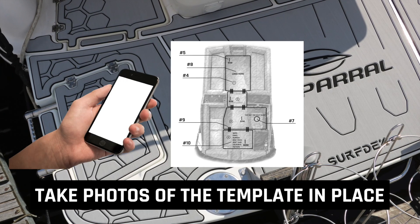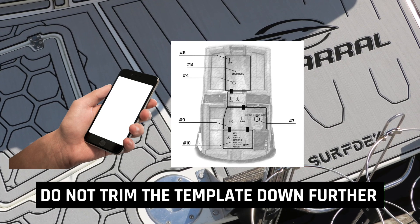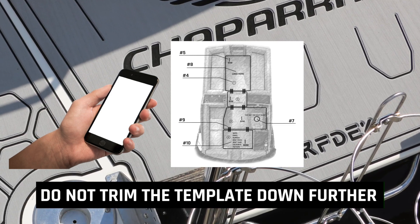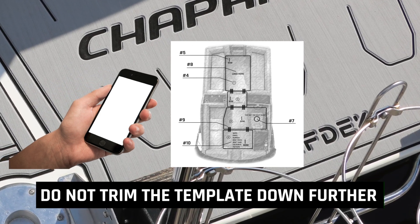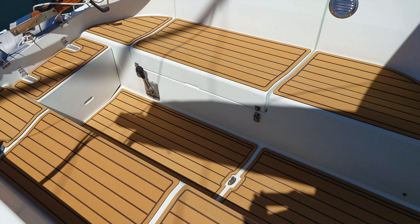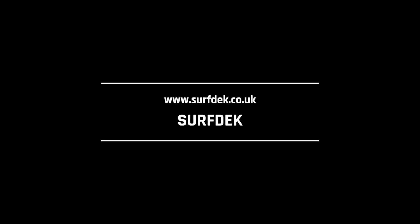Before you remove the templates, take clear photos of each traced part to email to us. Do not trim the template material to the lines you have drawn — we require this extra space in the digitalization process. Send your template to us and we will begin the design process. Thanks for watching, and remember you can visit surfdeck.co.uk to explore our other products and services. This is a SurfDek production. All rights are reserved.